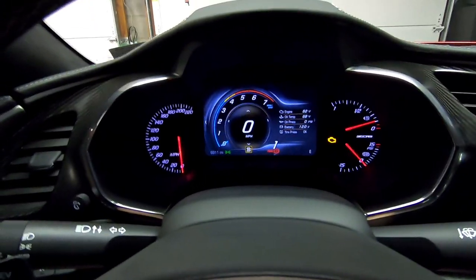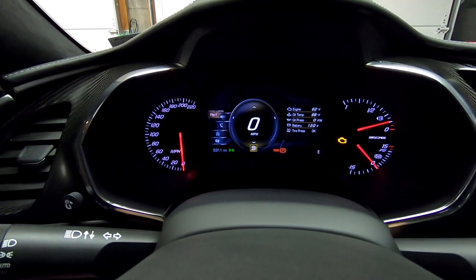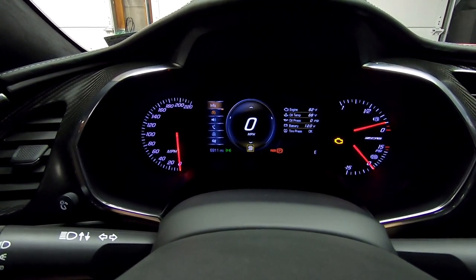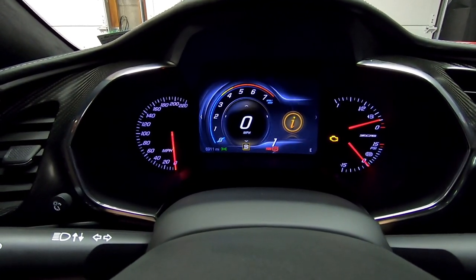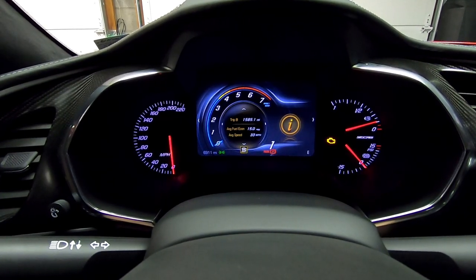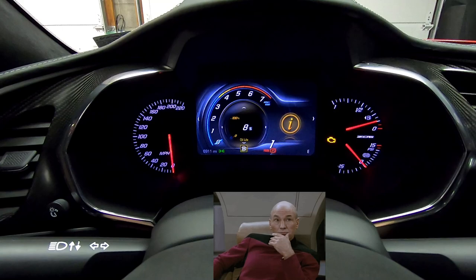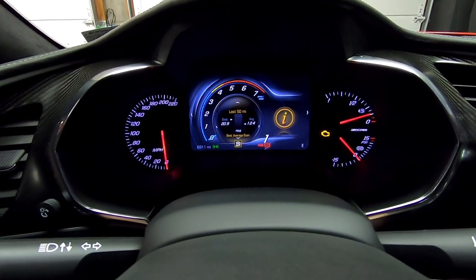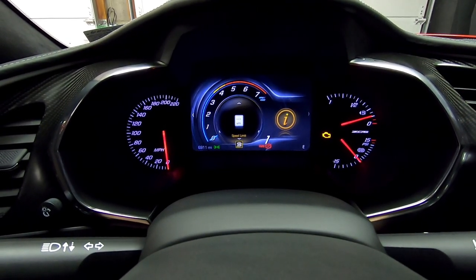I'll hit the left button on the steering wheel to go left and it brings up all these options. Starting on the first one — the info button — when you hit this, it gives you just your info. You can scroll down through trip information, fuel range, oil percent (mine's low, I plan on changing it shortly), tire pressure, fuel mileage, and all that kind of stuff.